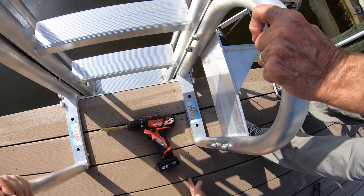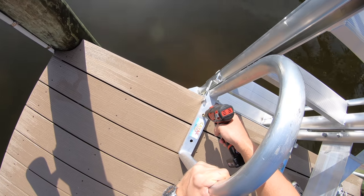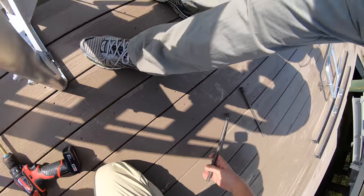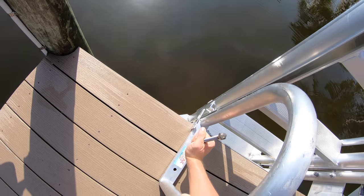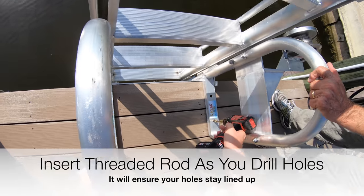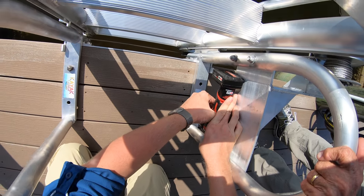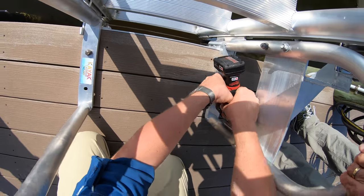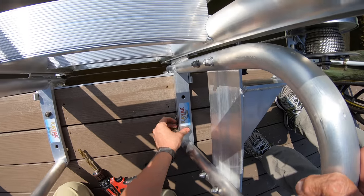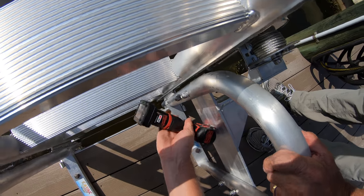So we've got a stringer here and we've got a stringer here. We've got a half-inch drill bit and we're gonna drill out our holes here. Just so that we don't get our holes out of line, we're gonna pop these down and that will help hold it in place. Now we'll drill the opposite corner. When we drill the other ones, our holes won't get out of line — it might be tricky to get the angle here with your drill.